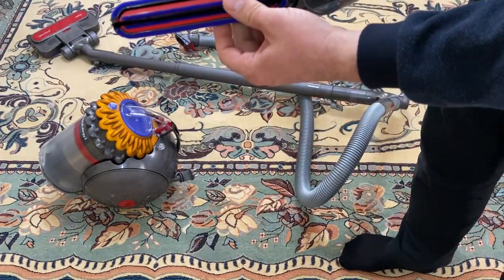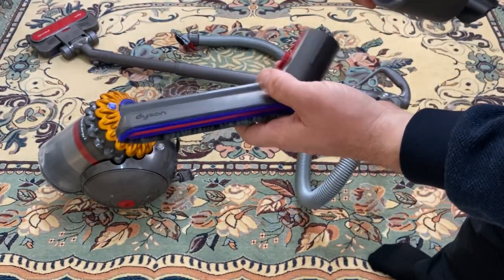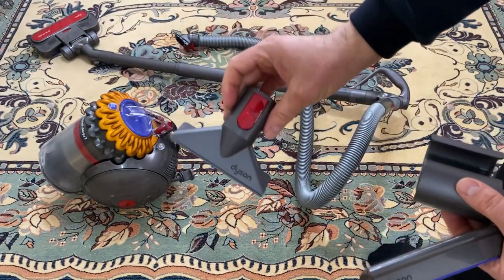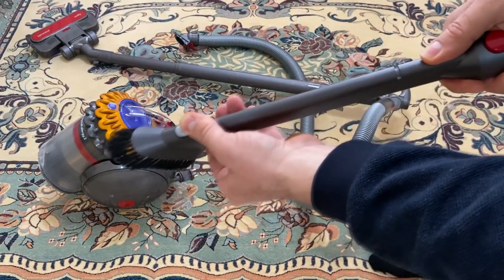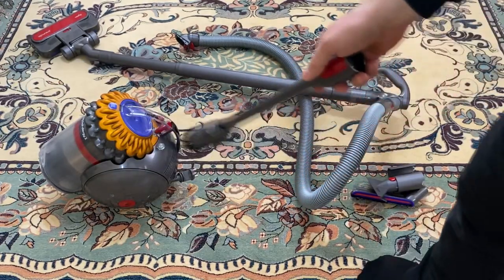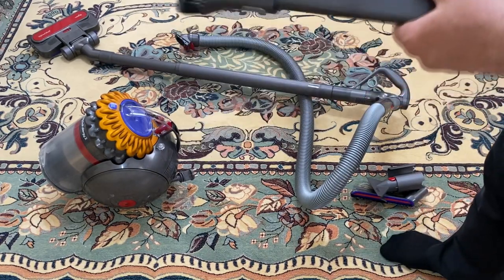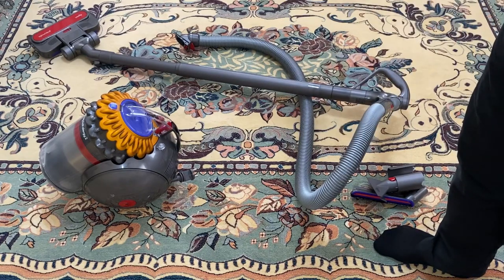Diğer parçalara da göz atalım. Bunlar düz zeminlerde tozları çekebilmek için kullanılabilecek bir uç. Bu koltuklarınızı temizlemek için bir uç. Bu uçta kalorifer peteklerini veya bir yerlerden toz almak için fırça kısmını kullanabilirsiniz. Big Ball Alerji 2 modelinde turbo başlık gelmiyor; diğer modellerde sanırım turbo başlık yanında geliyor. İstiyorsanız ayrıca para ödeyerek alabiliyorsunuz.